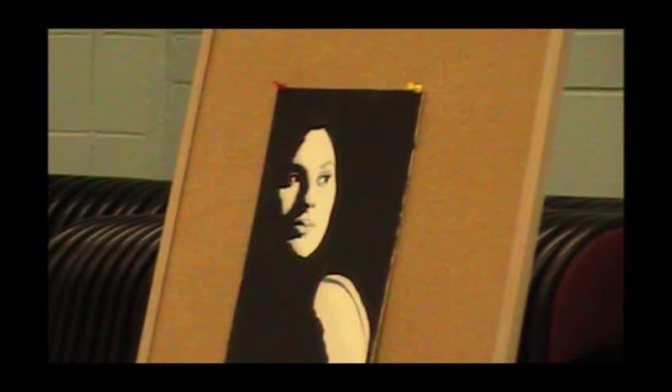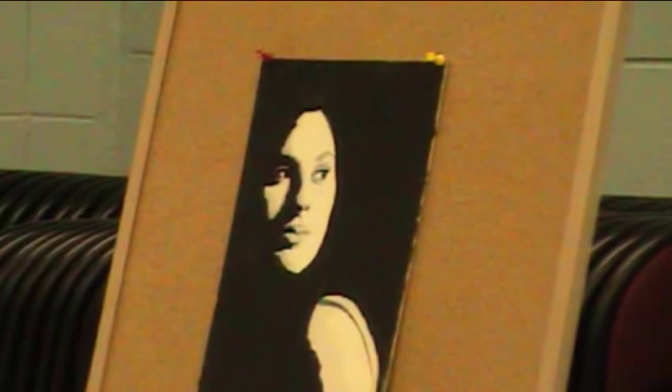I started this portrait with a black and white underpainting done with ink and pencil, spray just a little bit of fixative, and I believe this is enough to give structure for the overlaying pastel.